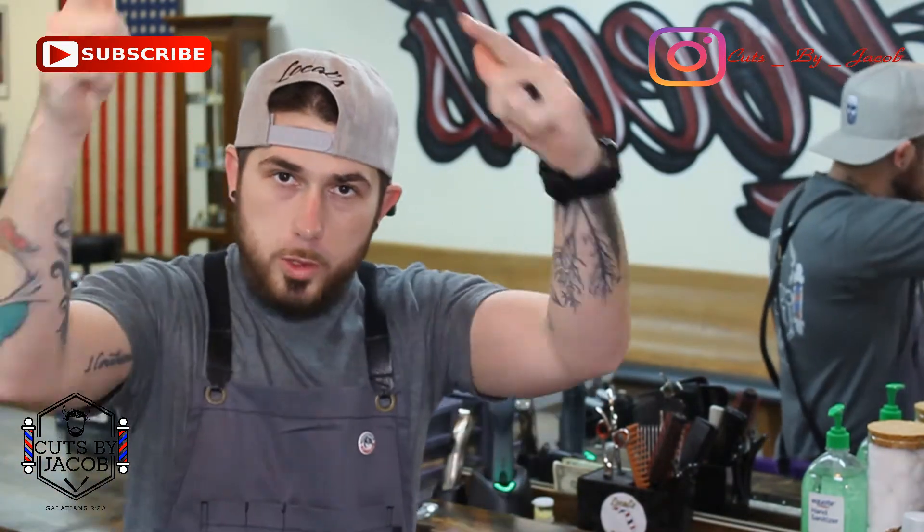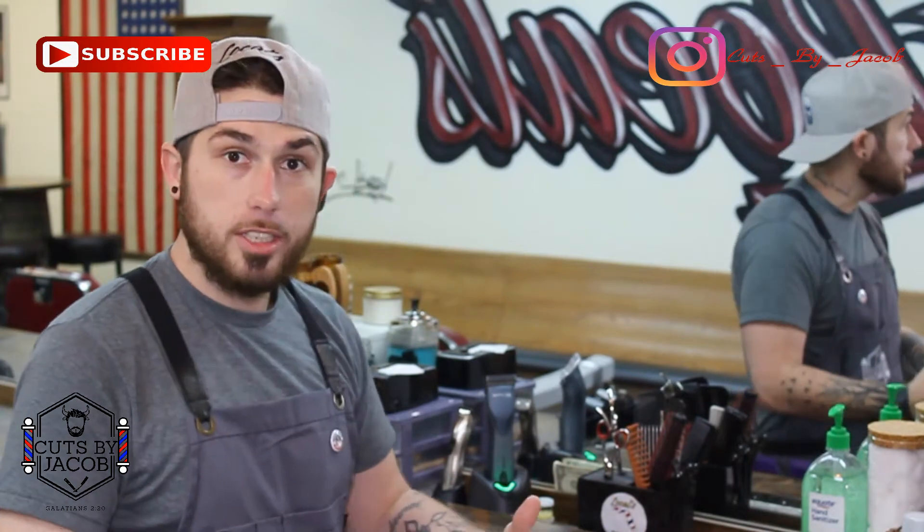What's going on everyone, this is Jacob. I told you I was coming with a tool video. It's not going to be long, it's not going to be anything special, so bear with me — let's jump in.